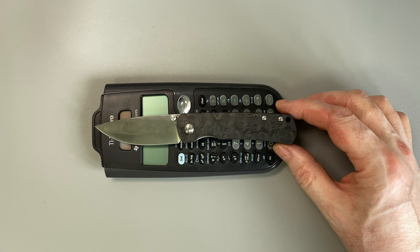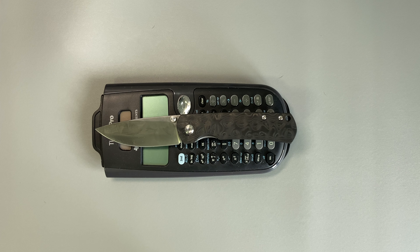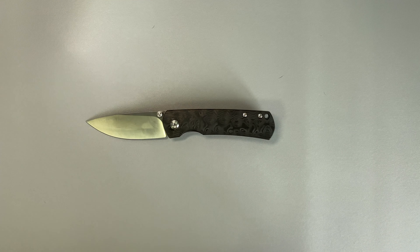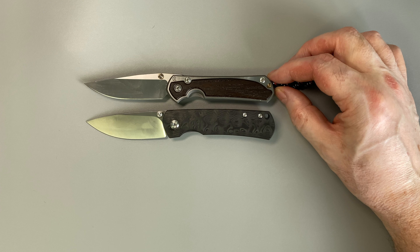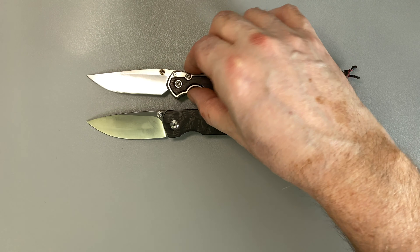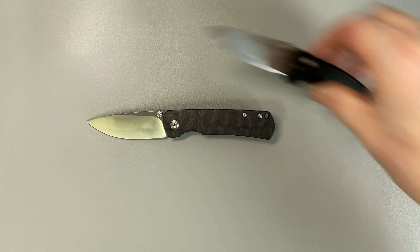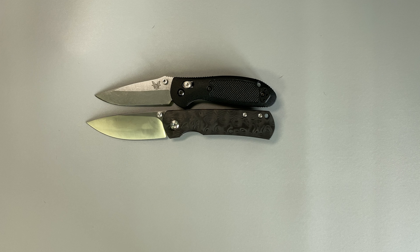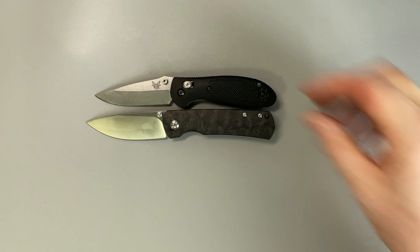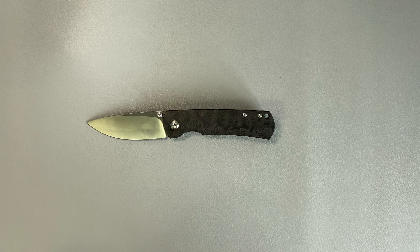A more important measure, of course, is the pocket calculator scale — and it's 0.96 pocket calculators, so that should register its size internationally. Comparing to other mid-sized knives: the Small Sebenza is a nice mid-sized knife, and as you can see, the Mini Old Guard is slightly larger than a Small Sebenza, which is interesting. And my standard reference in the mid-sized range is the Mini Griptilian — and it is noticeably larger than the Mini Griptilian. So it is at the large end of the mid-sized knife family.